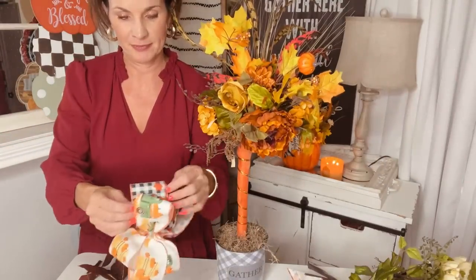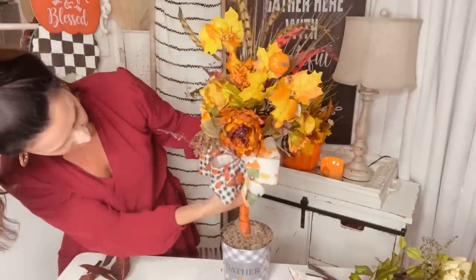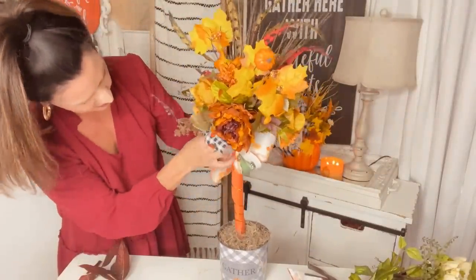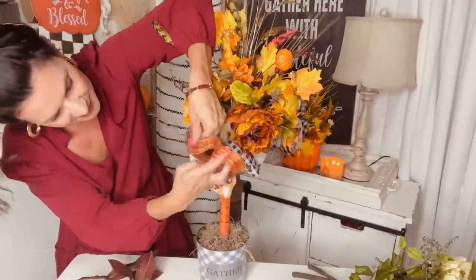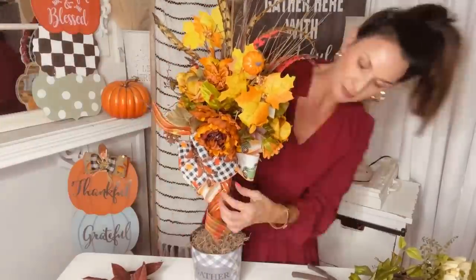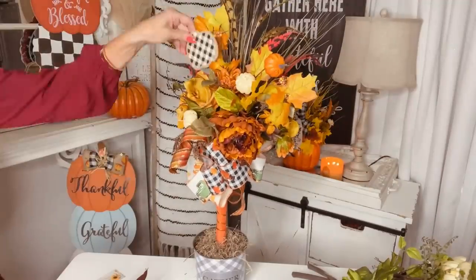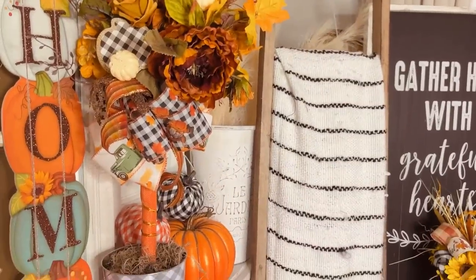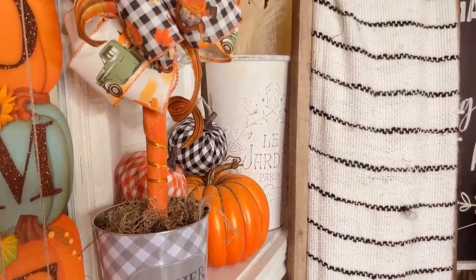Add that bow to the base of your tree — you can add it to the base, underneath your tree, wherever it floats your boat. Make sure you fluff out those ribbons; they're going to be super gorgeous. I just love to create these in any size and shape — it feels like something you'd see in a boutique or a floral store, and we're doing this on such a budget. Tie it off with a zip tie, add some ribbon over that zip tie, give it some curly cues and fluffy depth. Add some Dollar Tree pumpkins and signs and cute little faux pumpkins, and you have a fun and fabulous decor piece on a total budget.